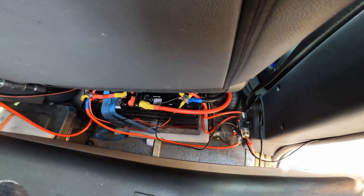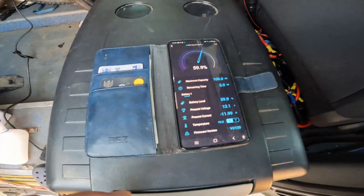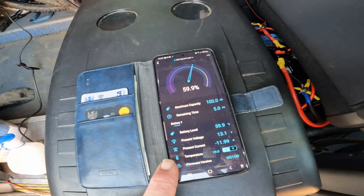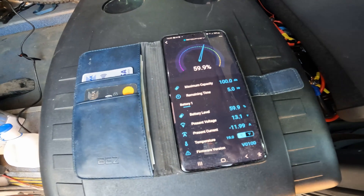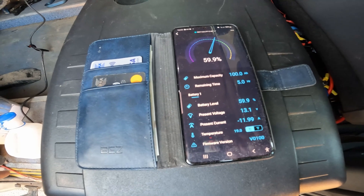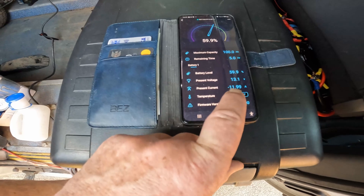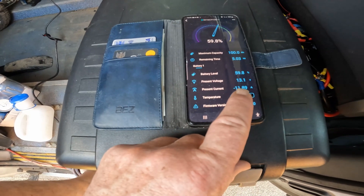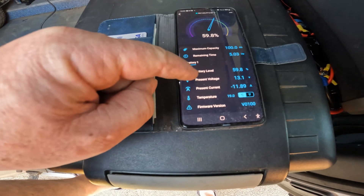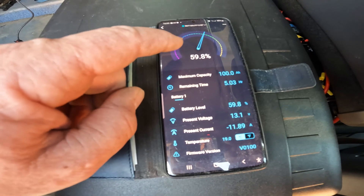We are having a look at the app at the moment. I am running my charger for my e-bike from the inverter at the moment, so just short of 12 amps drawing out. It's telling you what the voltage is and then it's showing you how much power is left in the battery.